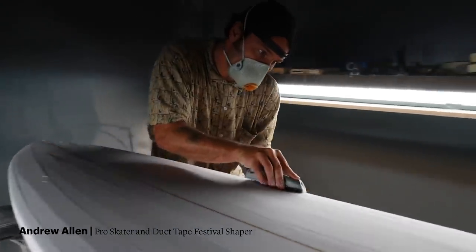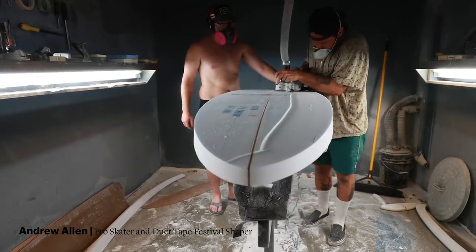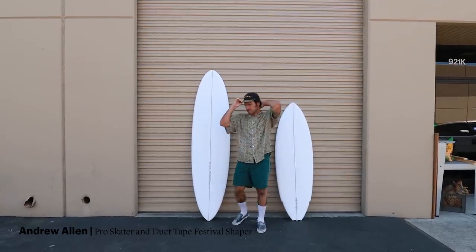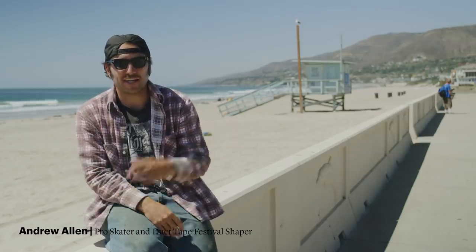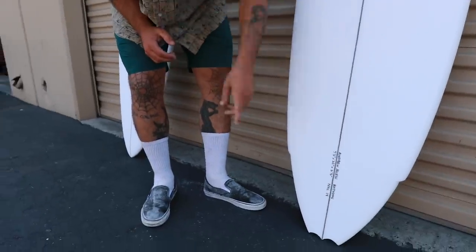It was my first time ever trying to shape a board and I got some help from my friend Max Dexter. The first one I shaped is a 6'11 egg shaped like a single fin. For the second one, I tried to make something I'd be more into — it's like a 5'5, pretty thick, pretty wide, kind of square rails, and the back has a wing and then a bat tail on it.